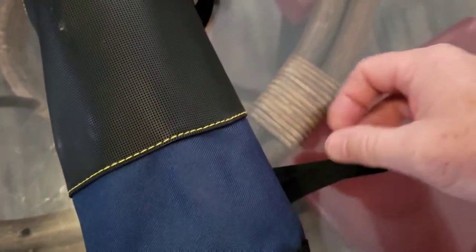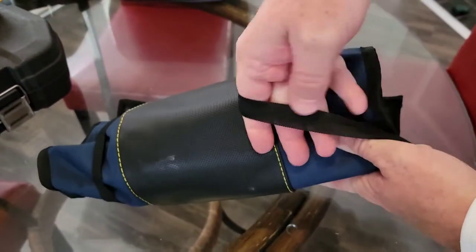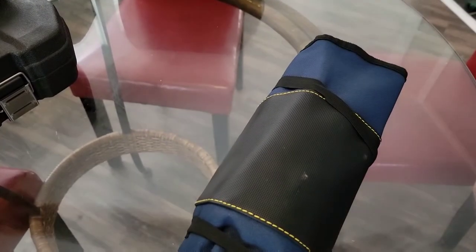Now this bag rolls up very nice, and I was pleasantly surprised by the strap. It's not Velcro, but it's elastic — like a rubber band. It's probably going to deteriorate over time, but right now it really holds the bag together very well. The bag rolls up pretty nice and tight. The tools aren't going to fall out, and I really like it.